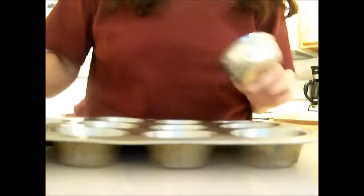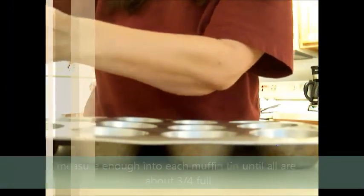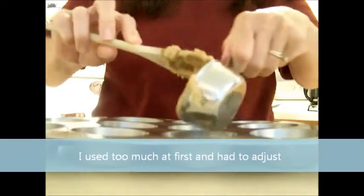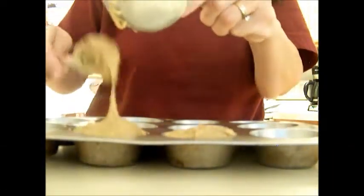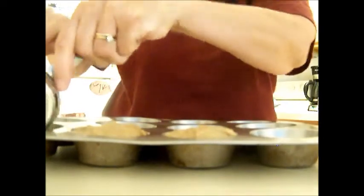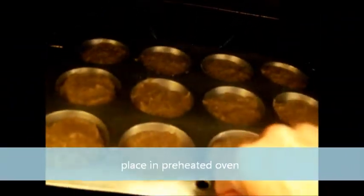Now you're ready to fill your muffin tins. Fill each cup about three-fourths full so that it's evenly spread — every cup should be evenly about three-fourths full. Put it in your oven, which has been preheated to 400 degrees, and set your timer for 20 minutes.